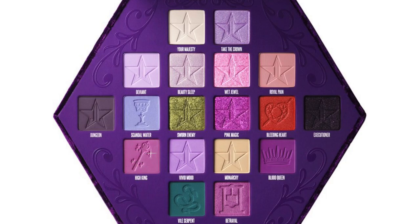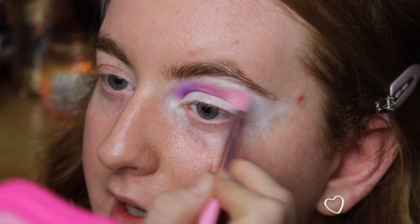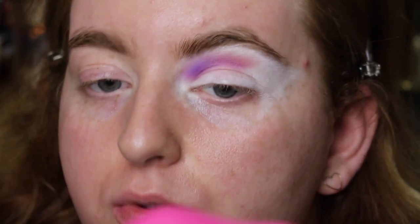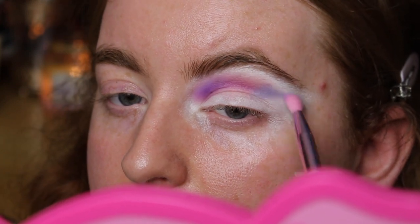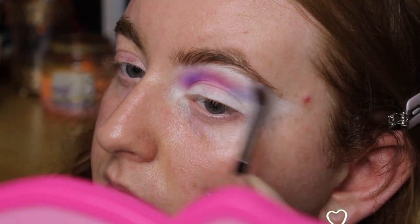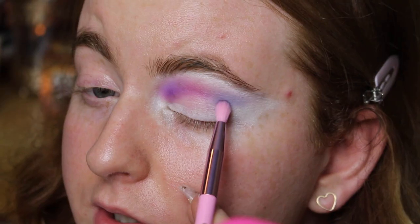Now going in with 'High King' underneath 'Royal Pain,' creating a gradient — it's a pinky purple. For people with hooded lids, remember to look straight on in the mirror to check placement. I want to pull this slightly higher on one side so it doesn't droop. Now going in with 'Scandal Water,' the blue shade, to continue the color gradient — I love this blue. I want to deepen the crease of the blue so I'm carefully going in with 'Dungeon,' very lightly, just to deepen it a little — and that worked quite well.